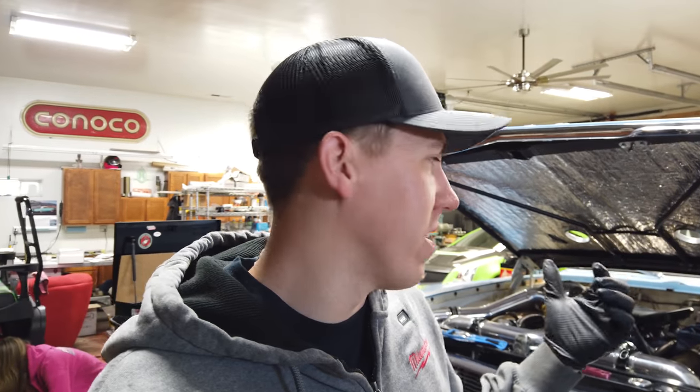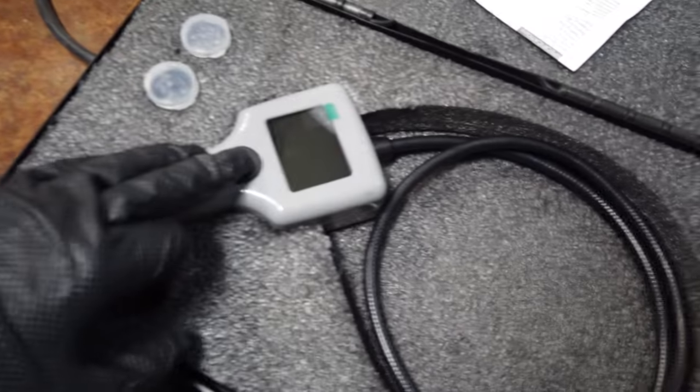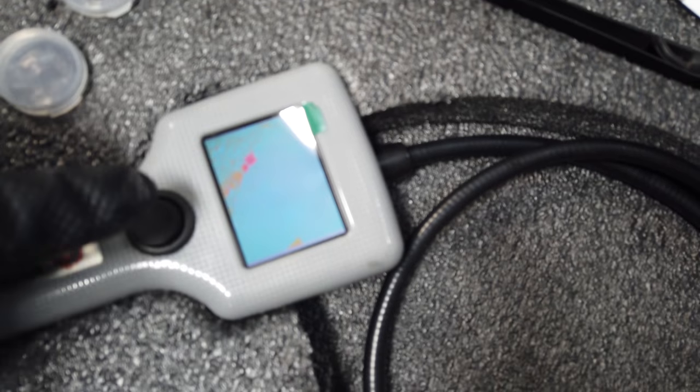Alright everyone, so today is like day number three of messing with this thing. I'm back over here putting the 160s back in the car because I was able to verify with the other injectors that that is not our issue. We still have like 35% of the fuel I got to pull out of the driver bank to even out their fuel ratio. As I'm putting these in, I'm trying to look down the runner. We ended up having a borescope, so went ahead and grabbed that.